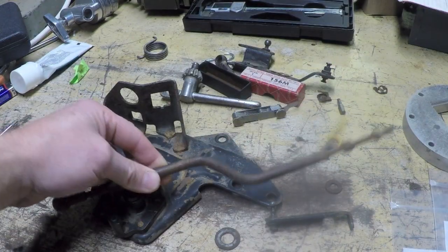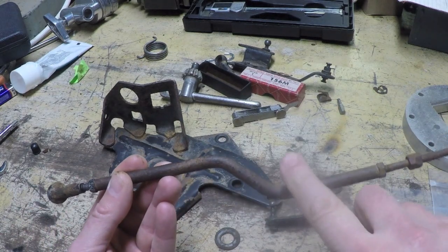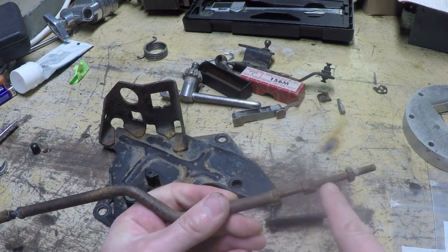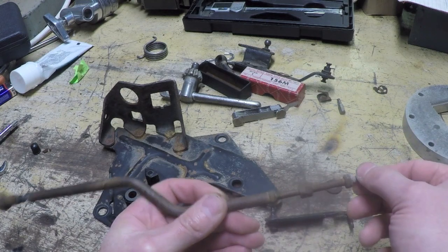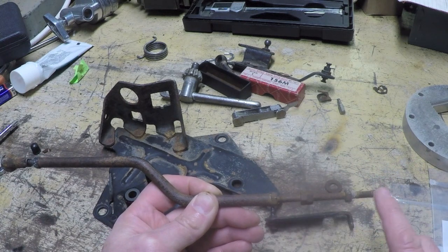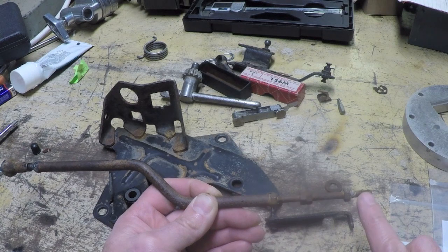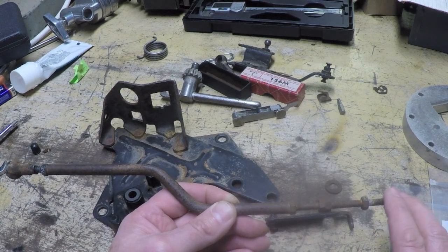I decided I am going to reuse this rod, and just replace this threaded rod section right here. The problem is this threaded rod has right-hand thread on one side and left-hand thread on the other, which makes it kind of a pain to source. I could get a piece of rod and thread it myself — I probably have the M6 by 1.0 die for the right-hand thread, but I'd have to order a left-hand thread die. Just not worth it to go through that hassle, so I am going to reuse this. It's rusty but still feels strong.